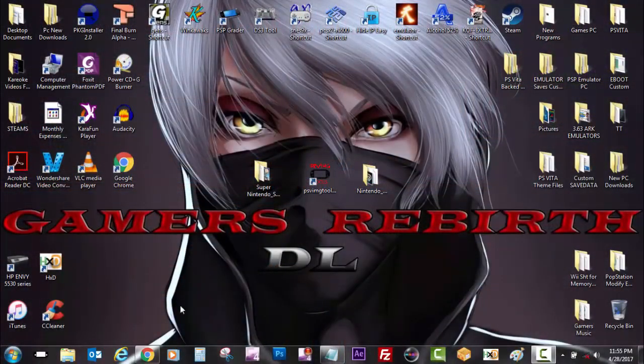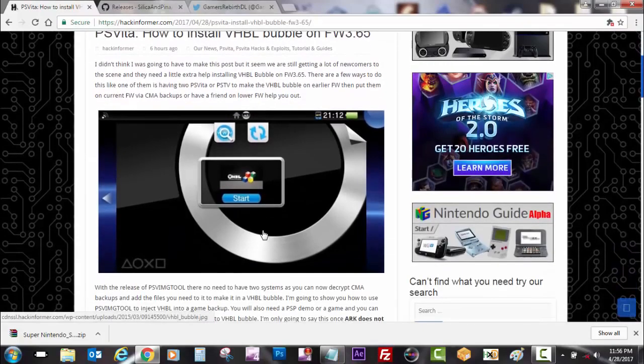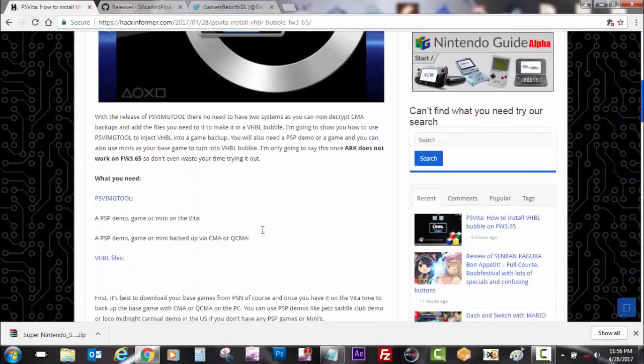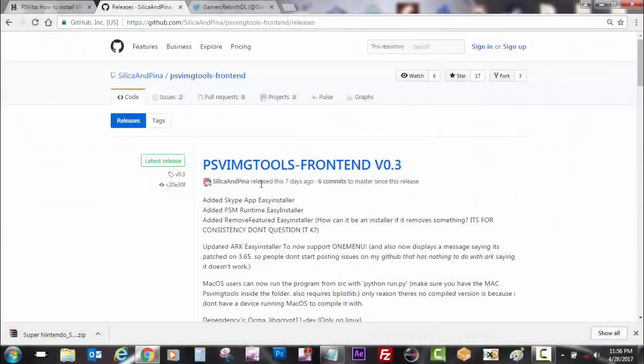So a good source as always, Hack Informer came out with the news today — I was working on the video already, but I always follow them. They have the PSV image tool there and the VHBL files, so they'll give you a bit more information on what to do. We have to give thanks to Silica and Pina — he has made our lives way easier with PSV image tools. I'll leave the link for his GitHub in the description so you can download PSV image tools.